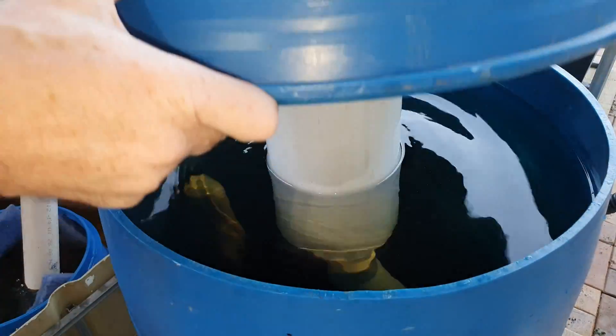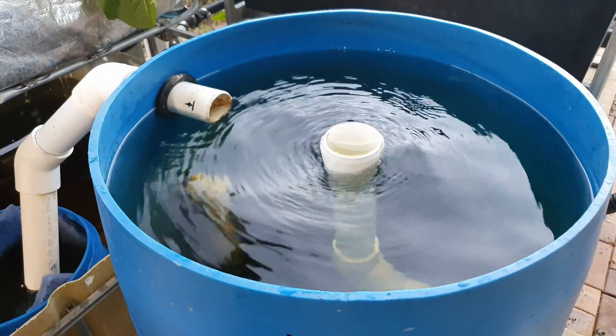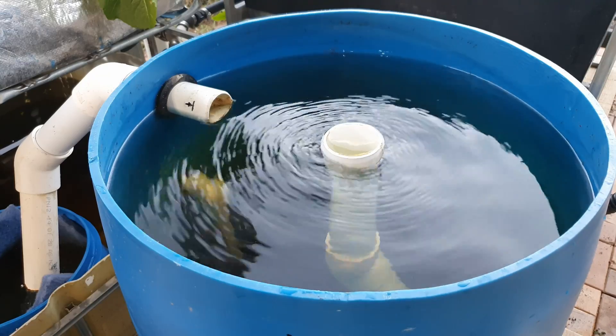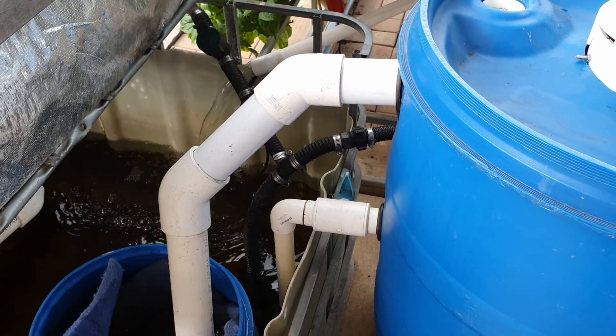In a small little DIY settler set up like this, the water then exits at the top of the vessel through the side wall into a pipe, where it then moves out to the next component within the system.